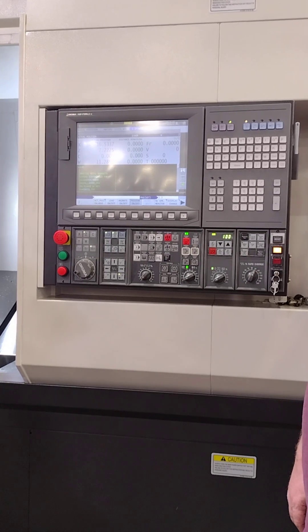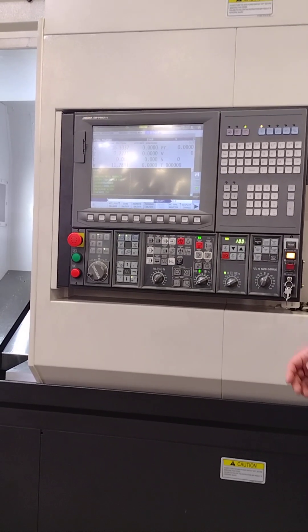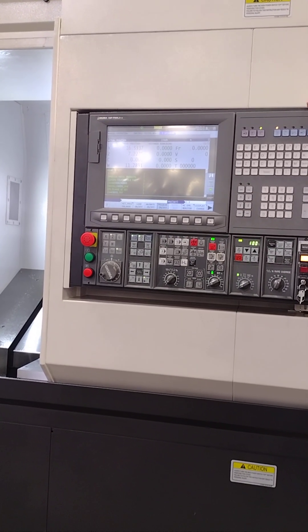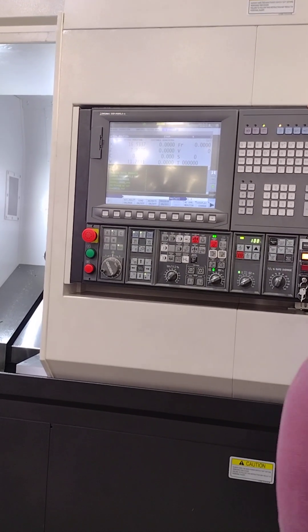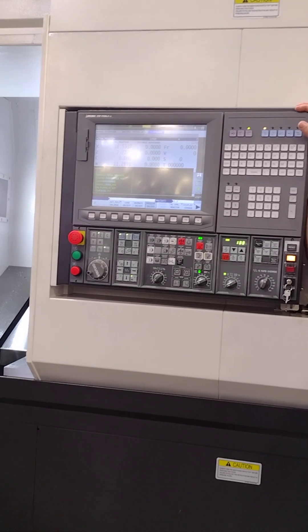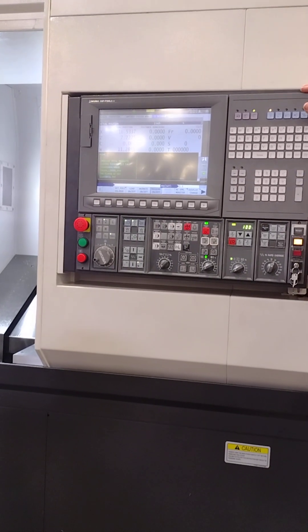It's got hard encoders — except the Y-axis. The Y-axis would still know where it was, but it's a slant slide. That's why, if you get a power outage or something like that, Akumas are the first machines back up because you don't have to home them out. You just get them to a safe spot and restart.